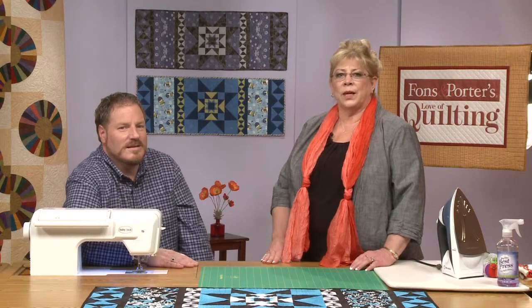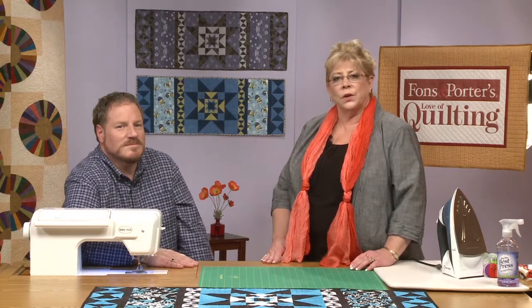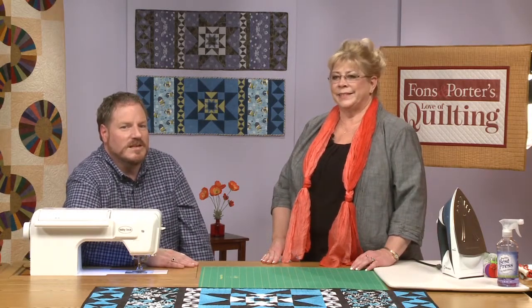Hi, we've had several requests for smaller projects. So this project is called Blue Diamonds Table Topper. In this class you will learn how to make flying geese units with diagonal seams, also known as flippy quarters. We'll also show you techniques to make quick hourglass units for this project.